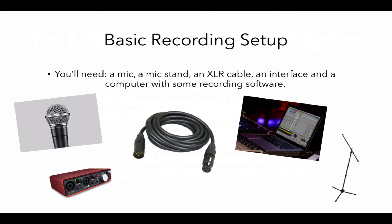The basic stuff that you're going to need to get started recording audio is a microphone, a microphone stand, an XLR cable, an audio interface, and a computer with a bit of recording software on it, just like Ableton on that computer there. Now it's possible to buy these in sets and that's what I'd recommend — I'll link the recommended set in the description below.